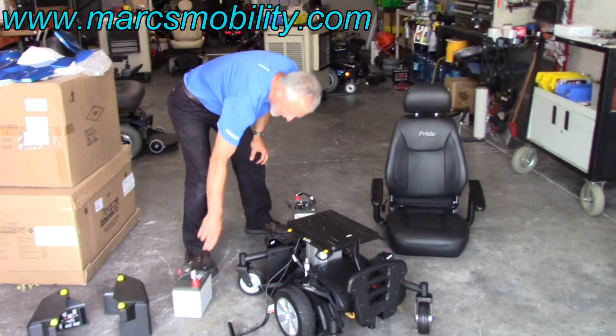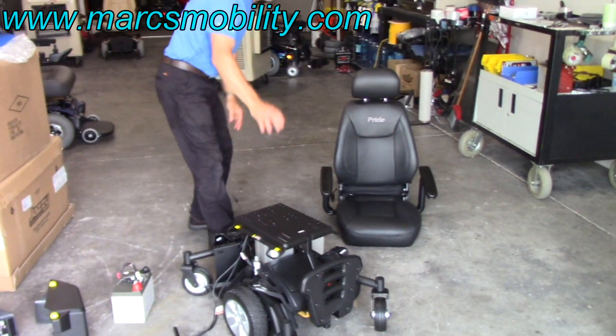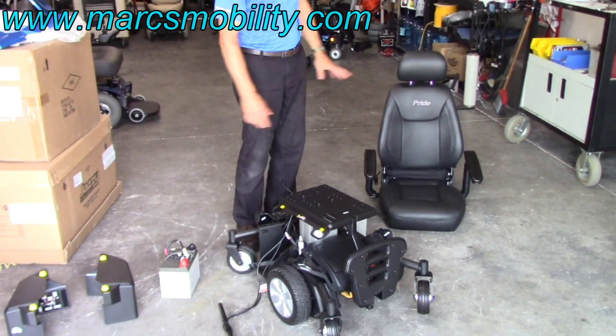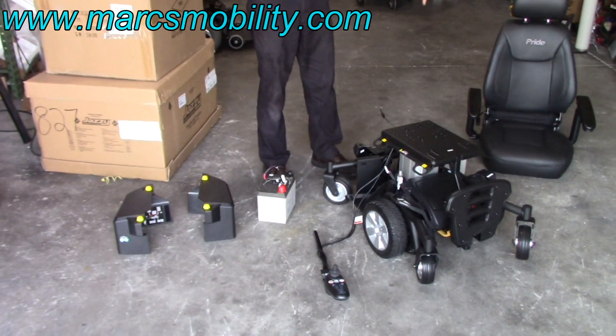Alright, so the chair that you have now is in four pieces. You've got the seat and the base, the seat, the two battery covers, and the two batteries.